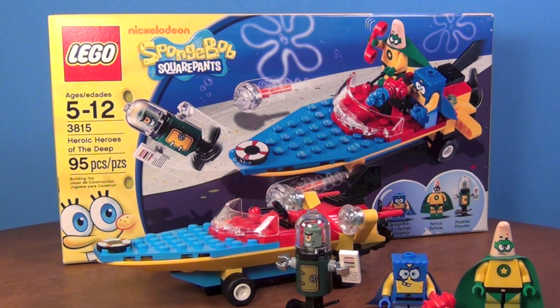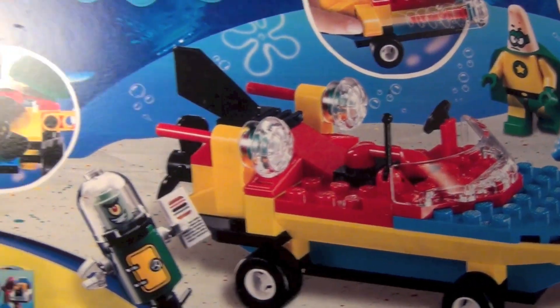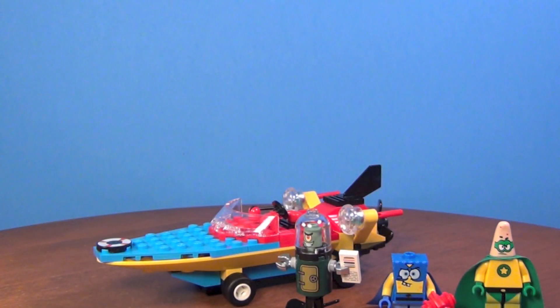This is the box that it comes in right back here, and there's the back of the box. So let's take a closer look.